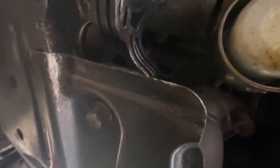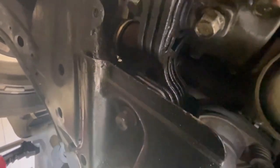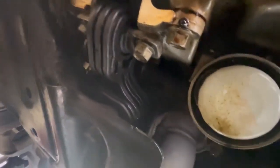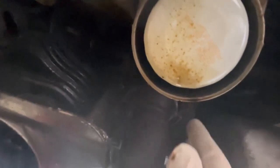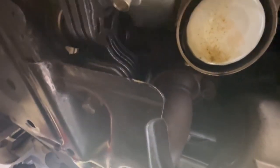There are five bolts that hold this to the car plus a bracket, and the first two bolts are on the front under the engine next to the oil filter, which is that white circle you see to the right of the screen there. There are two bolts that hold this part — the second catalytic converter — to the first catalytic converter. You can't really get to it unless you go up through this hole that Acura made for you with a socket and an extension.